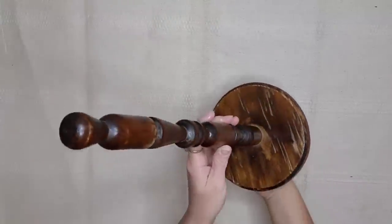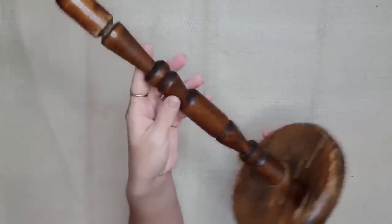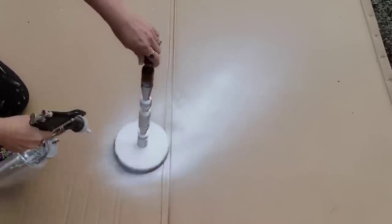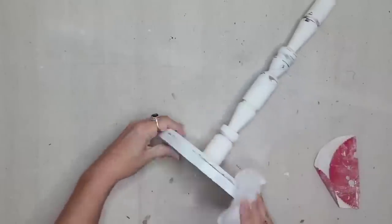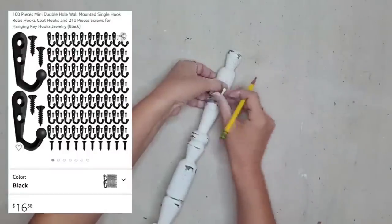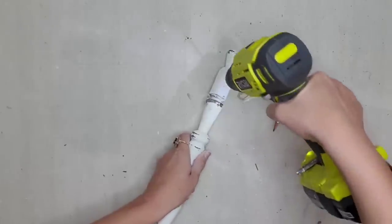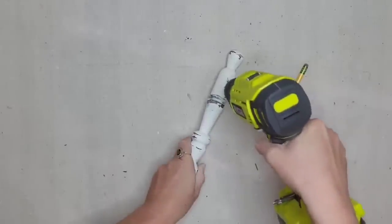I thrifted this paper towel holder and I just loved all the lines and the spindle on it — I knew I would find the perfect project for it. I brought the piece outside and sprayed it with white chalk paint using my spray gun, and once it was dry I distressed it using 220 grit sandpaper and a baby wipe. I definitely wanted to bring out all the details in this spindle. Now I'm going to take this little hook — I ordered these off Amazon; they come in black but this one I had already painted white. This hook comes with tiny little screws, so you definitely want to pre-drill your holes.